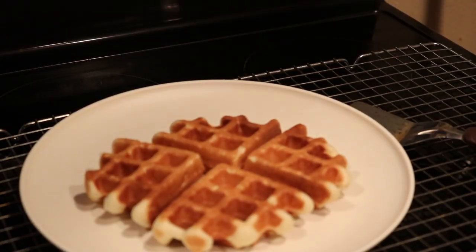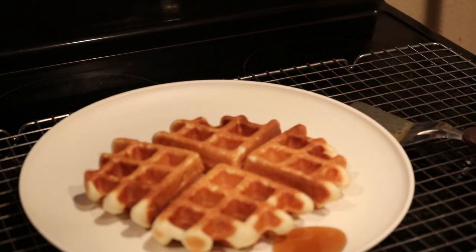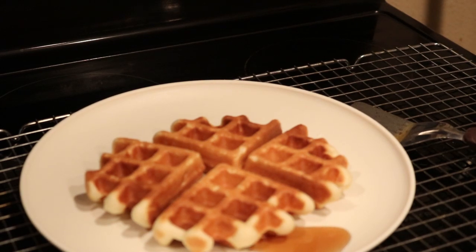There you go. I don't like putting syrup directly on my pancakes or waffles — I put it in a little container on the side because I like my waffles to stay crispy. I don't like them soggy.